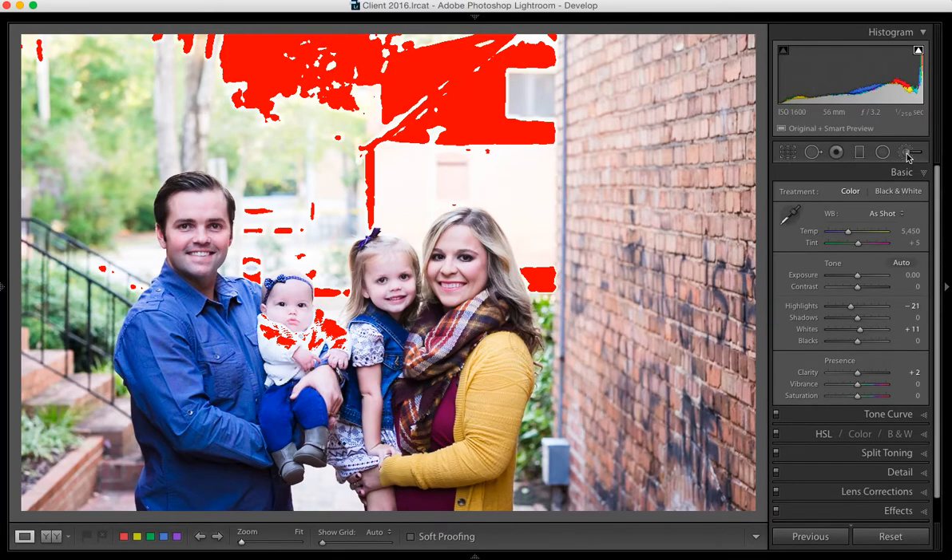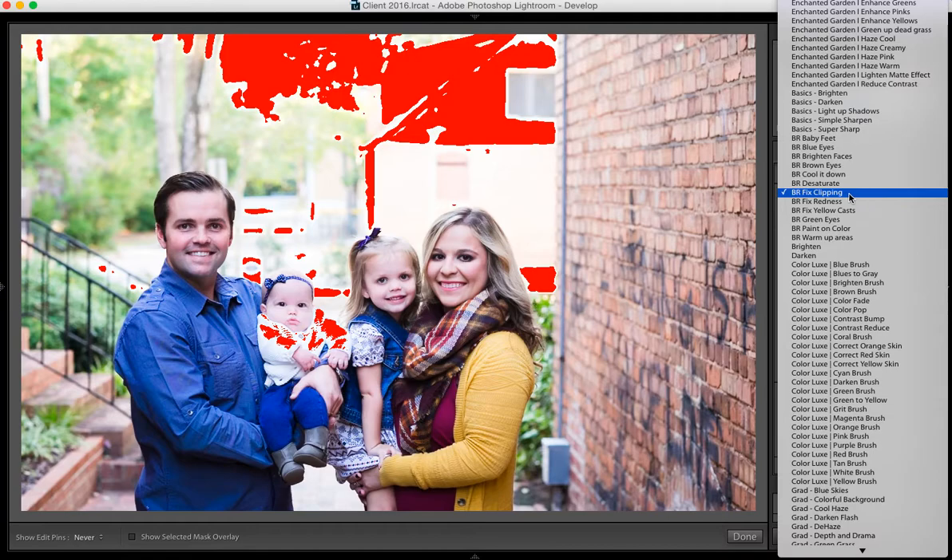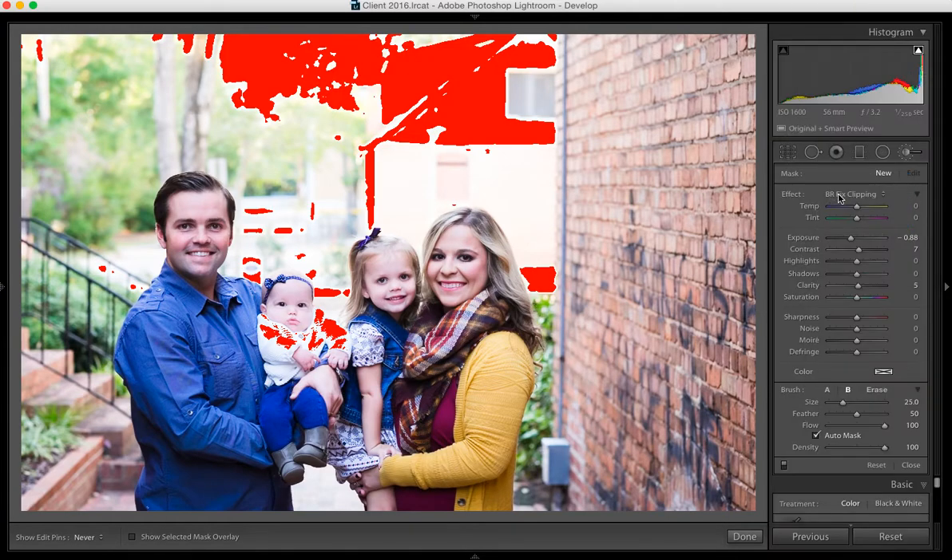Now I'm going to go to my brush tool. I've already selected my Fixed Clipping brush — this is in the Basic Brushes. I'm using 100 flow, and it's really important that you click Auto Mask. If you don't have Auto Mask selected, any adjustments you make will fall outside of the red area, and I only want to adjust the red area.